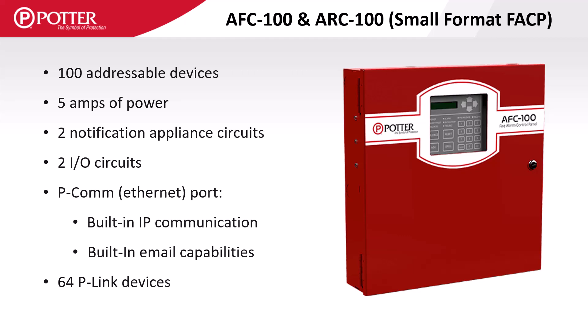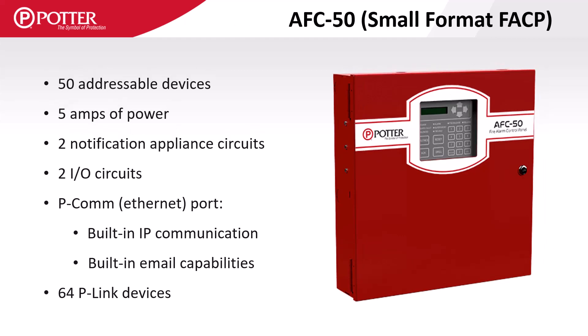The AFC 100 and ARC 100 include a built-in SLC which supports 100 devices and they are not expandable. The AFC 50 is another of Potter's small format panels that has a smaller display, a five-amp power supply, two NAC and two I/O circuits, can support 64 P-Link accessory cards, includes a built-in SLC which supports 50 devices, and is not expandable.